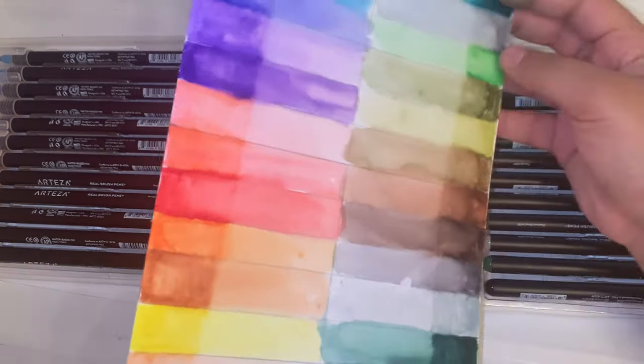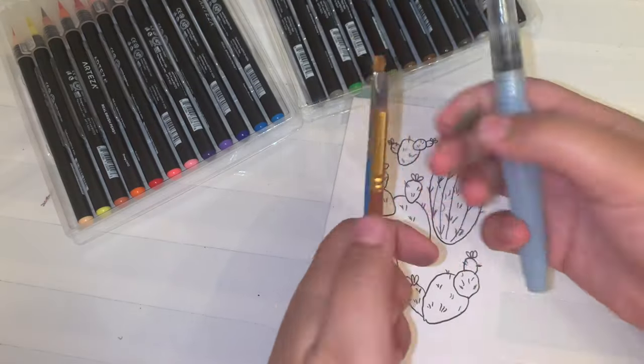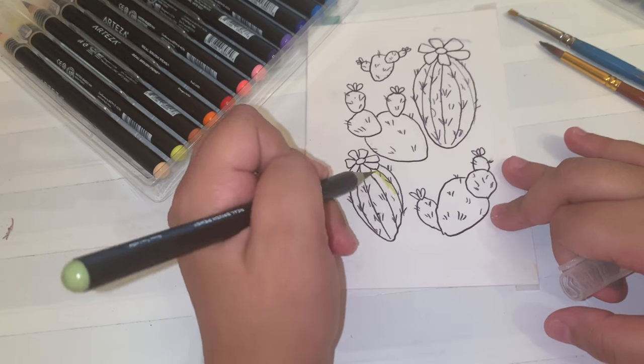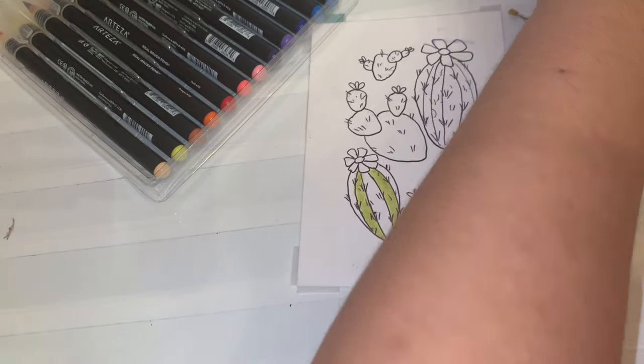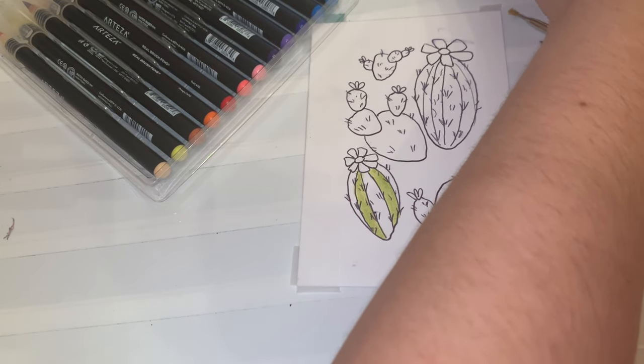This was my first time using the brush pens. I wanted to do some swatches beforehand and also use some of my own paintbrushes that were different sizes, since the watercolor brush that it comes with was a little bit too big for my own taste.